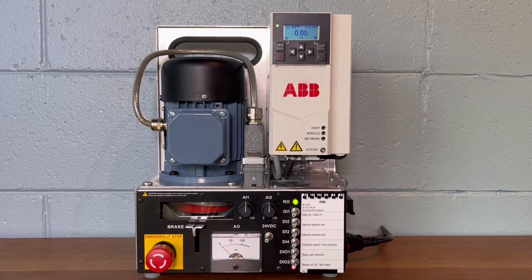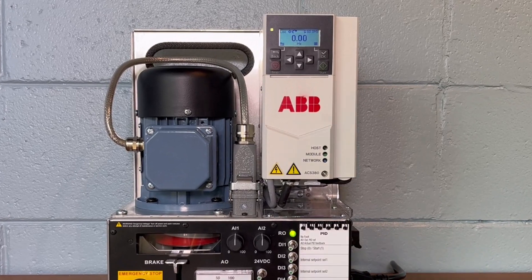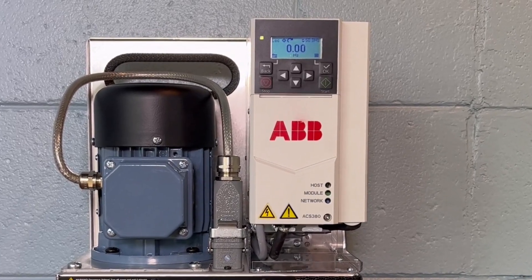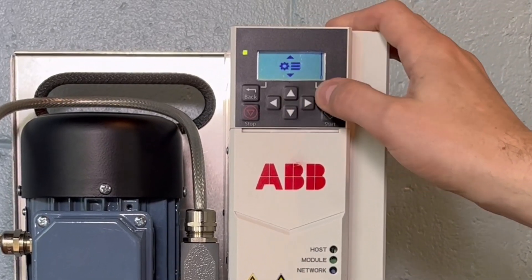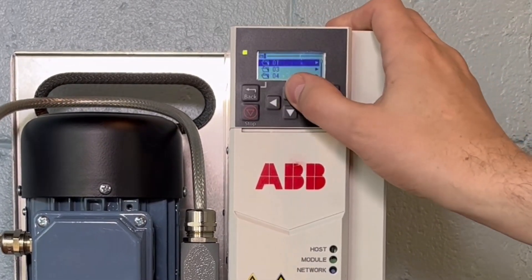The quickest way to begin configuring drives for PID control is using the PID macro, selectable with the 9604 macro select parameter. This will configure many of the drive's I/O functions accordingly.